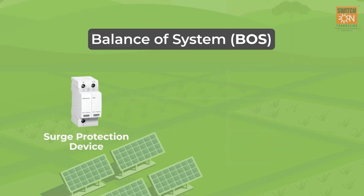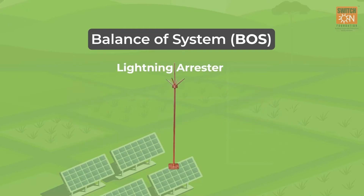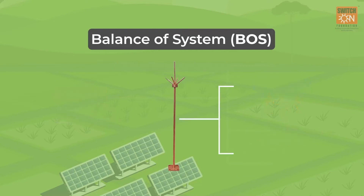A surge protection device is used to protect from voltage surges. A lightning arrester is a device to protect the insulation and conductors of the system from the damaging effects of lightning. A typical lightning arrester has a high voltage terminal and a ground terminal.